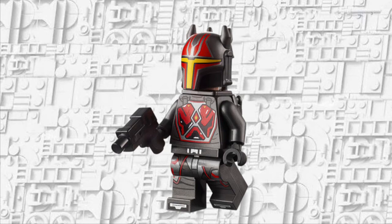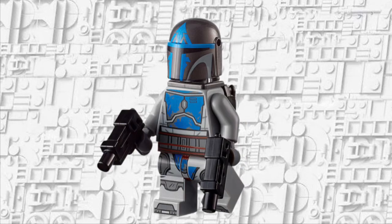The Gar Saxon minifigure is probably the best minifigure in this set. It looks really nice — I really like the red and gray color scheme. The horns could be a little bit better but it looks honestly great. I really like the helmet, the body print, and then the blaster. These blasters are very accurate Mandalorian blasters — they came with the Sabine Rebels set. The jetpack looks nice and matches the color of Gar Saxon's armor.